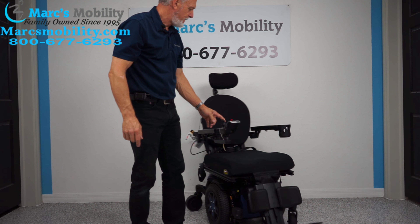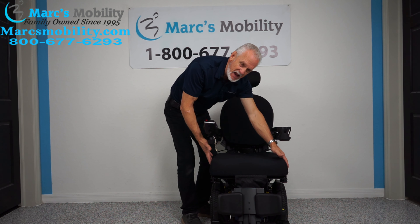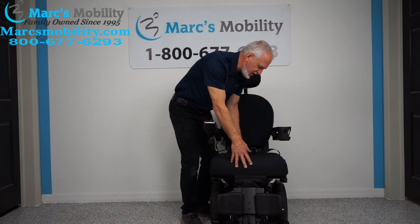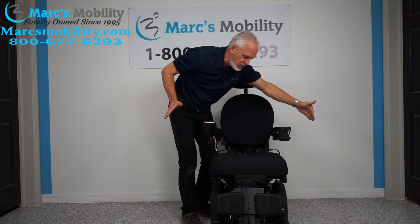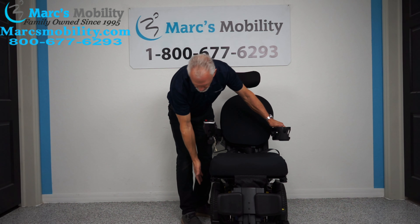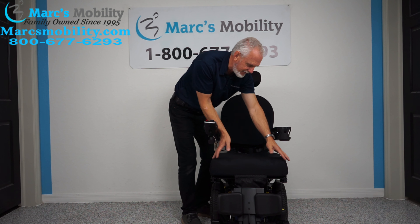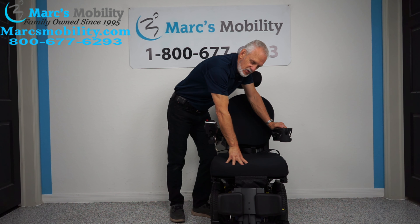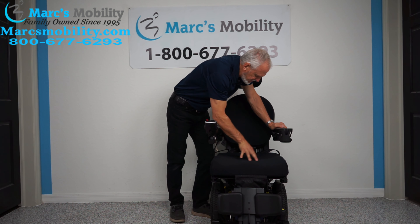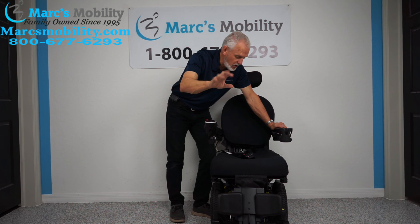Let's look at the seat. This chair is 22 inches wide but has a 19-inch by 20-inch seat — that's as big as you're going to get without making the arms wider than the 22-inch frame. If this seat is too big for you, we can make the seat smaller and change the cushions. We can adapt this chair to your height and your weight.